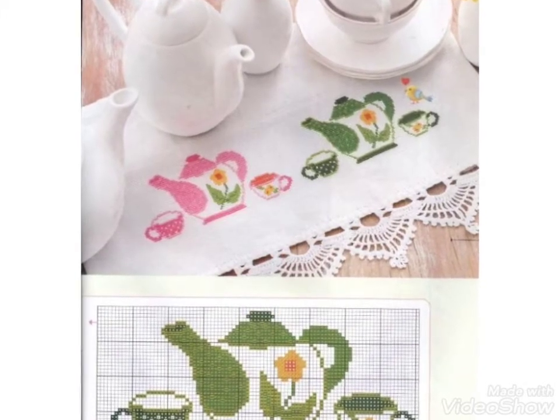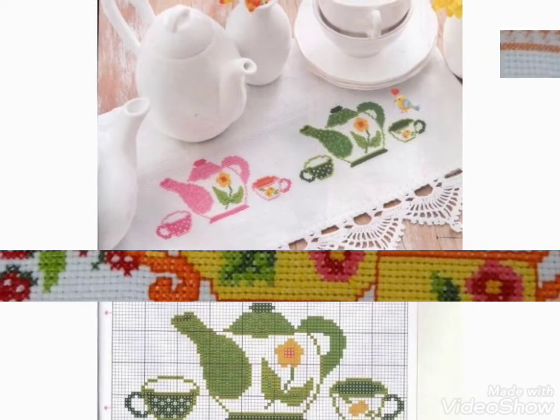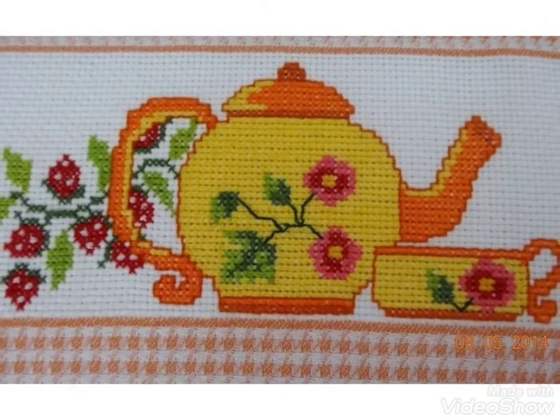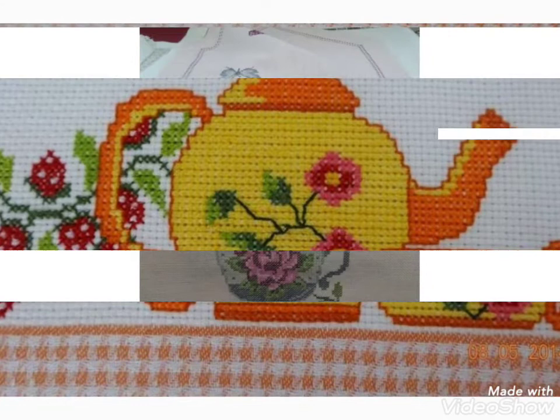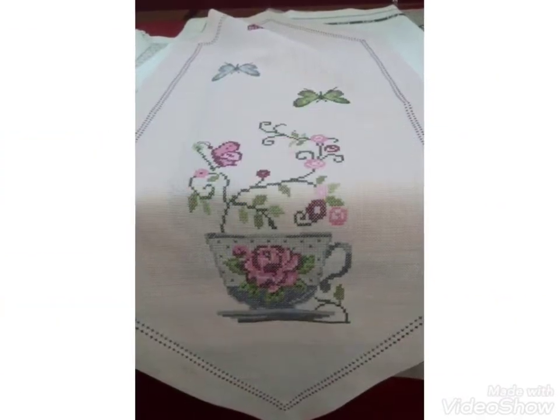Friends, these are cross stitch patterns for your dining table cloths and kitchen mats. You can decorate your kitchen mats and dining table cloths with these beautiful and different ideas.